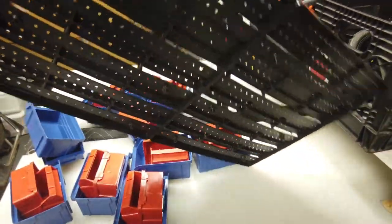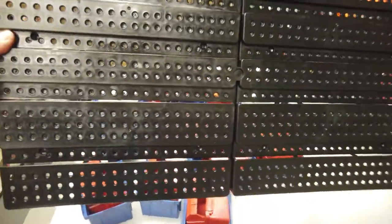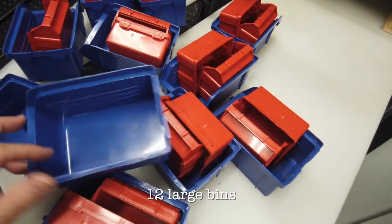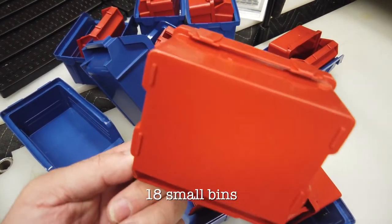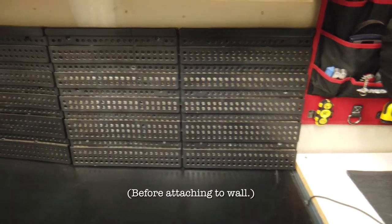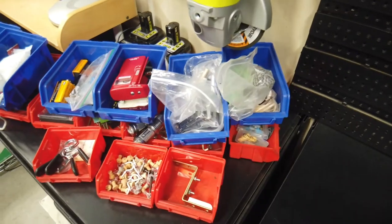For a little more detail — here's the plastic mount that all these bins will be inserted into, and this will be screwed into the wall. Here's the larger bin and smaller bin to show what they look like. Here's the old mount and here's the new one. Here's all the old bins.